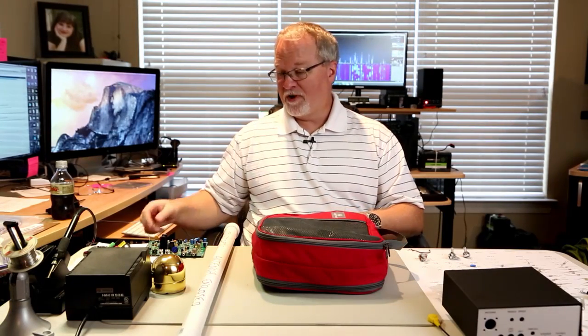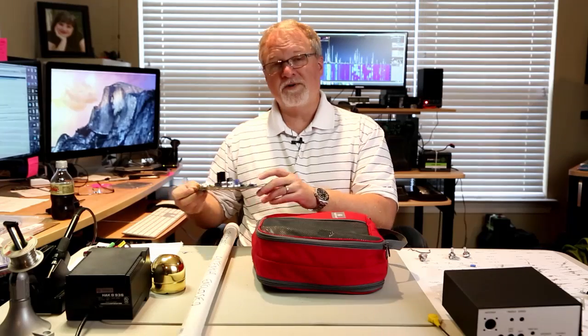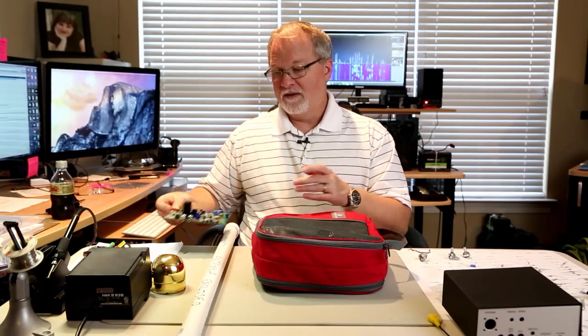Hey everybody, this is Cliff, N4CCB. I'm going to take a break from working on this Oak Hills Research 100A QRP radio to make a couple other videos about antennas. I've got two antennas that I use that I call my go-to antennas, but what I want to talk about today is a vertical.